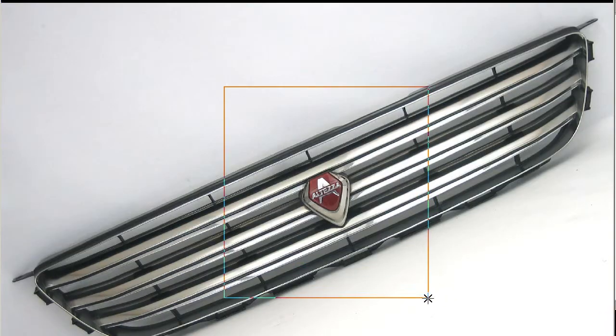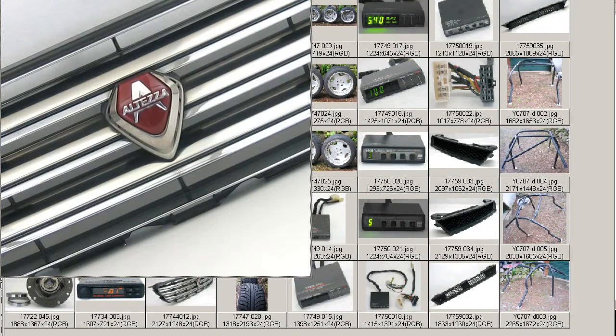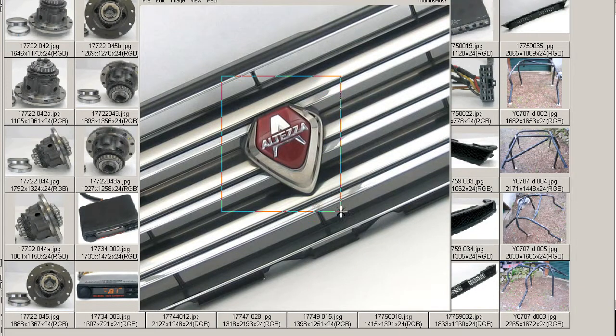So that's an Altezza grille from Japan, Zinke version, with the Altezza emblem. Thank you.